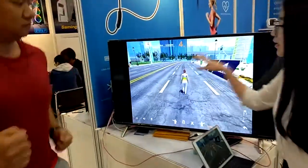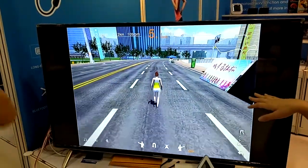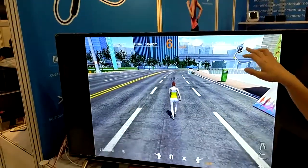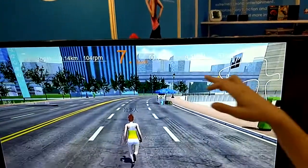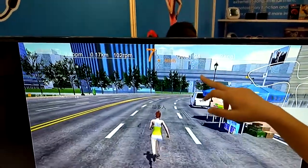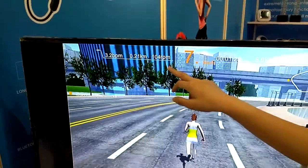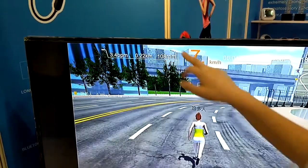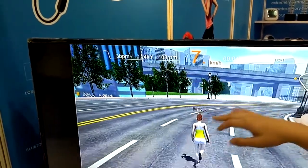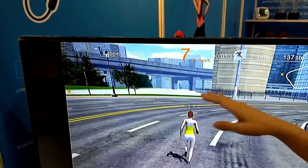And you can see here is the marathon progress. In this display, you can see the full stats — how many calories you are losing and how long you have played. Also, because the earphone has the heart rate monitor mode, you will see your heart rate here. So if your heart rate is too high, you can slow down or stop playing.